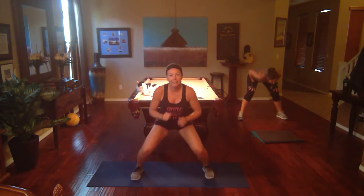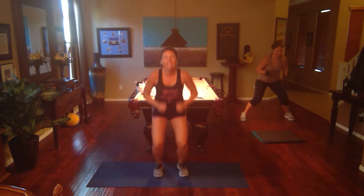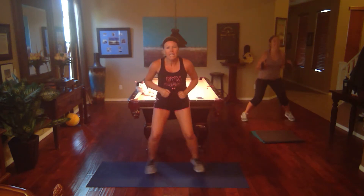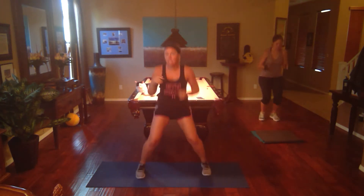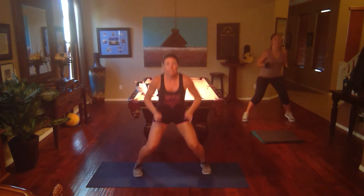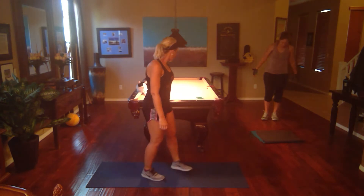Oh my gosh — come on, legs! I'm going to die on wall sets. I love legs too. This feels hard today, I don't know why. Some days feel harder than others — we've got to muscle through it to get stronger. Five seconds — yay! Holy cow.